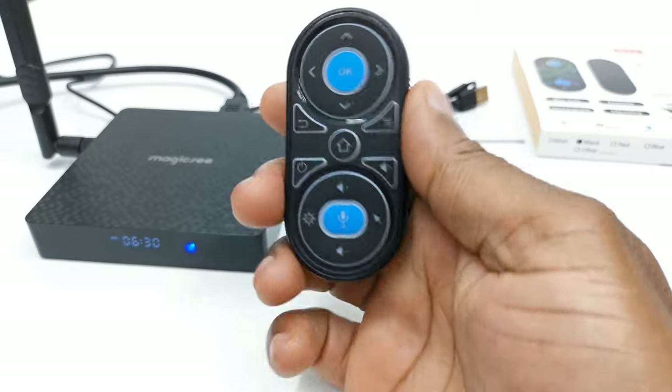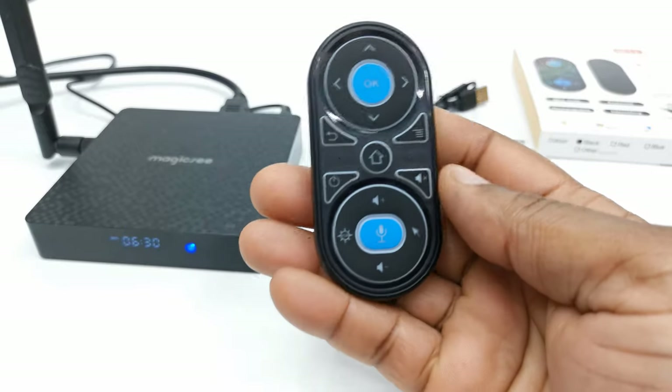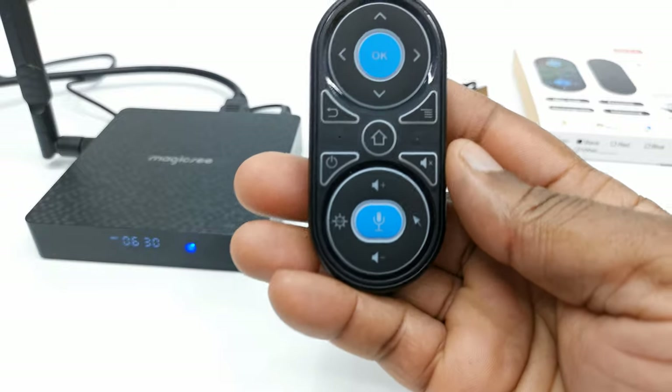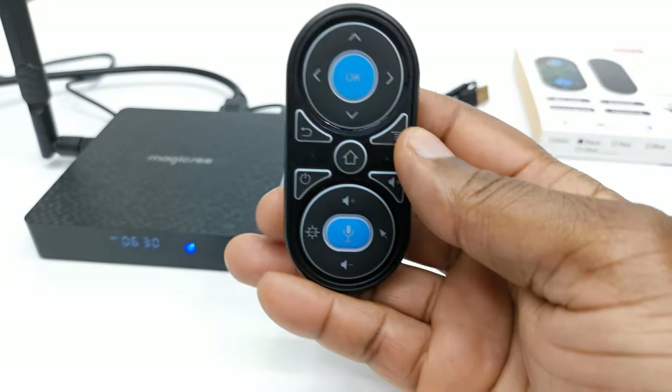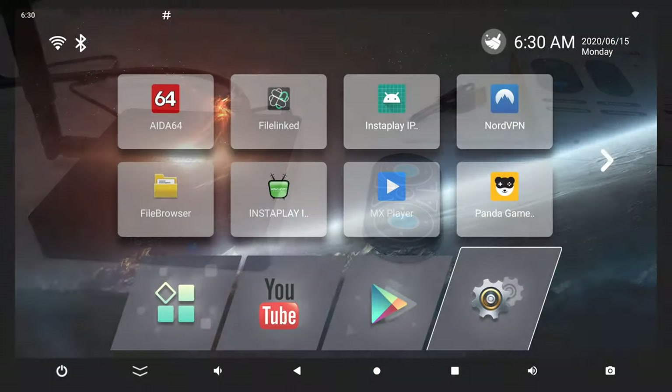This is the G11 mini wireless airmouse. If you would like to get your hands on one of these airmouses, see the link in the description area below this video. Thanks for watching and see you in the next one.